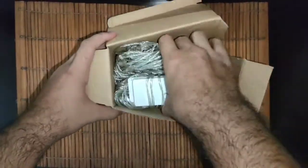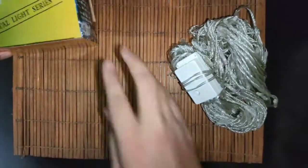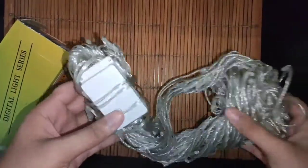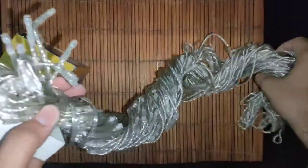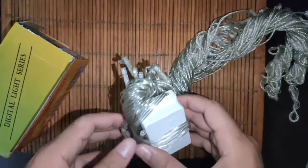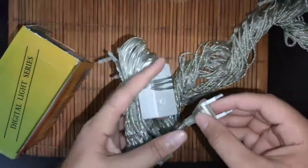This is the first look. This is the controller. When we purchase the specs in the market, this is almost like fairy lights which is 10 by 10 — 10 feet long and 10 feet wide. We can easily use it in a normal room, on any entrance, or outside of the house. This is the main supply.